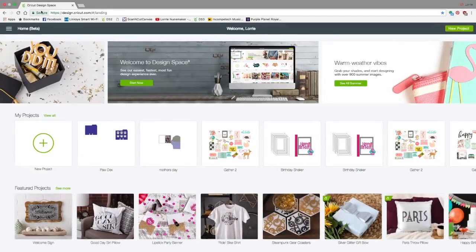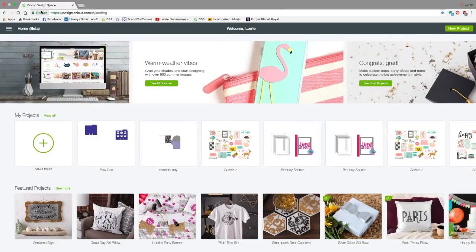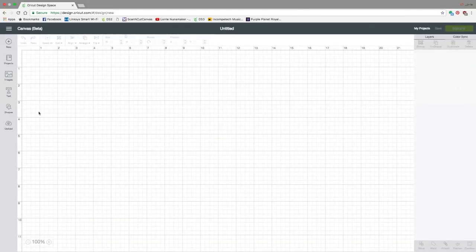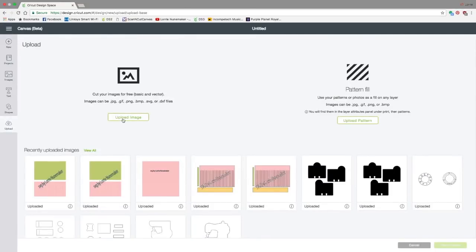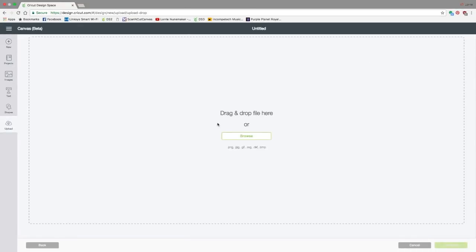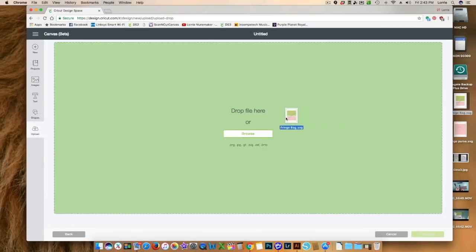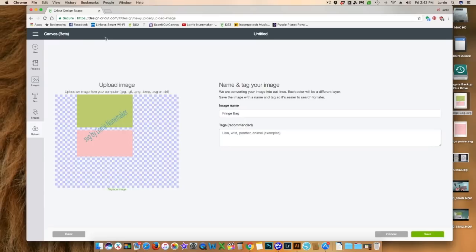Okay, so here we are in Design Space. I am using Design Space 3, the beta version. If yours looks a little different, you're probably using Design Space 2, and if you'd like to try out 3, I'll have it linked below the video, but either way this is going to work basically the same. We're going to go to new project by clicking right here and then go to upload. I'm going to click upload image and you can drag and drop it right here, or you can click browse and navigate to where you saved the file. I like the drag and drop method so I saved it to my desktop — I'm just going to drag it over and let go of my mouse.